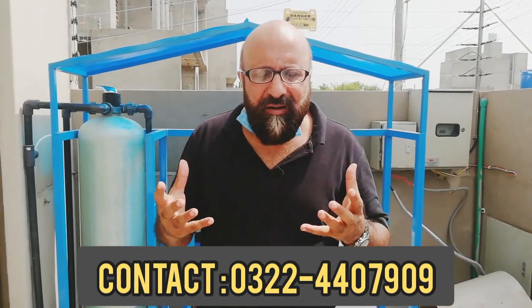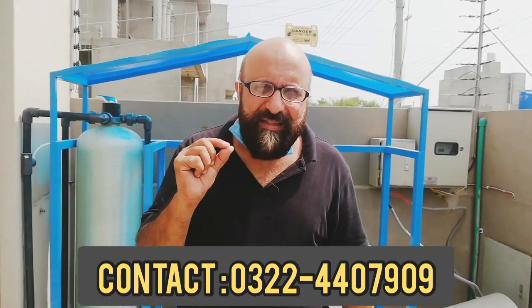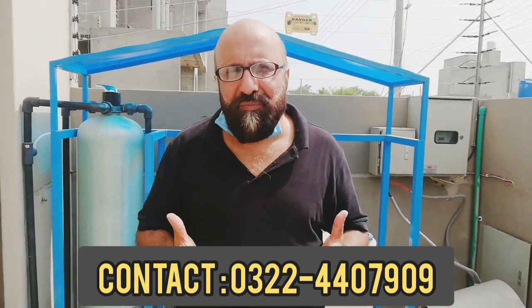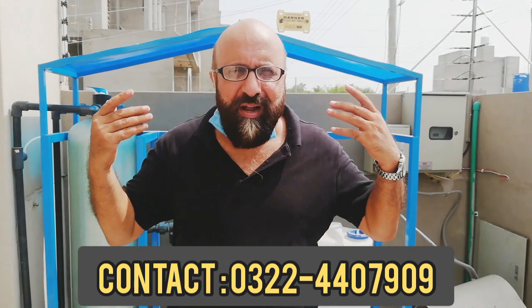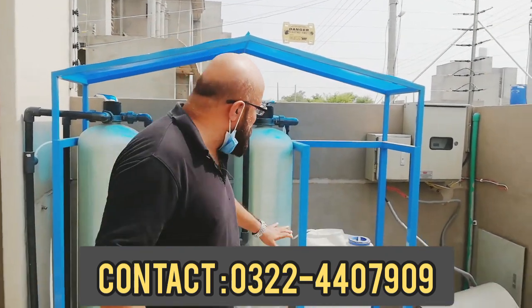Then the water goes to the next vessel. Hard water can cause smells, like in a jacuzzi bath or a coffee shop. A shower leaves white scale deposits, and the pores are closed. If you have a bad feeling from hard water, it is hard to remove it.